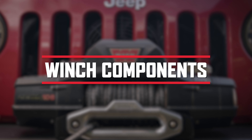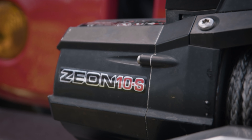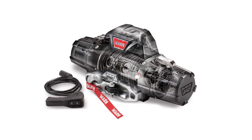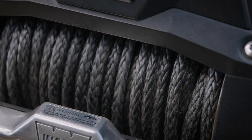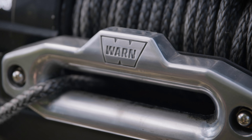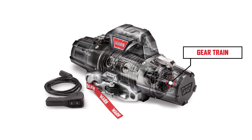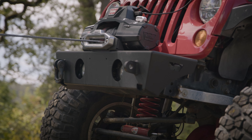First, let's familiarize ourselves with a typical Warn winch. For this demonstration, we're working with the Warn Xeon 10S. This winch has an electrical motor powered by the vehicle's battery. The winch drum is a cylinder onto which the winch rope feeds. The winch rope is wound around the drum and fed through the fairlead. The fairlead is attached to the vehicle's bumper and acts to guide the winch rope onto the spooling drum. This is the heart of a winch.